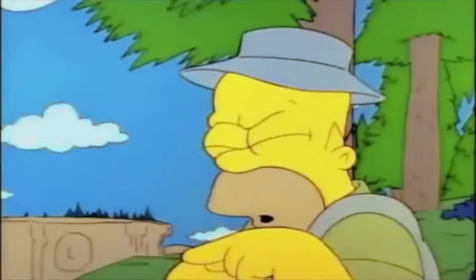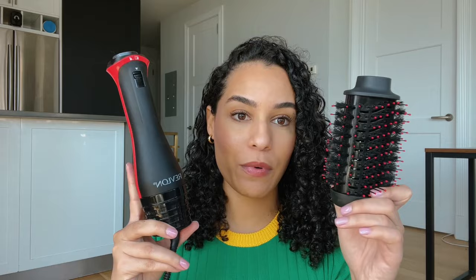We're going to open it up. So this one actually comes in two separate pieces. I'm actually interested to know if Revlon would be planning on coming out with different head pieces — different sizes, different attachments. We're going to clip that on. Oh, that was easy. And then it's got this little latch right here if I want to disconnect. Oh, that's easy. Good to know.